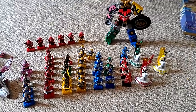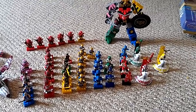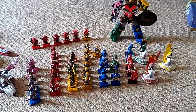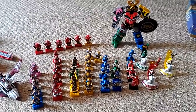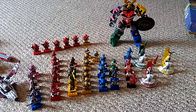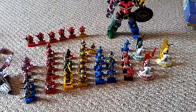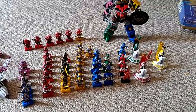Happy Memorial Day everyone! As you can see, I have Rangers in front of me everywhere. This is going to pretty much turn into a mega box minifigure update, as well as show you something I got at a estate sale that kind of relates a little bit.